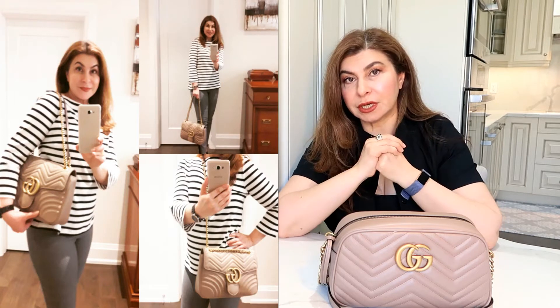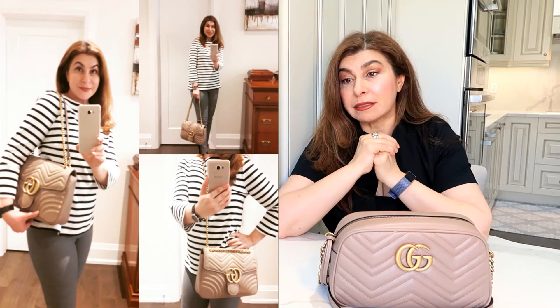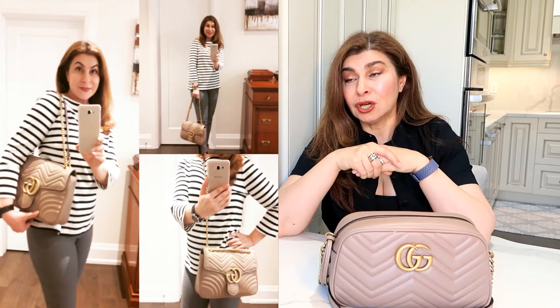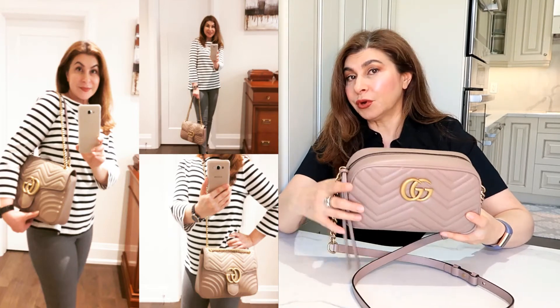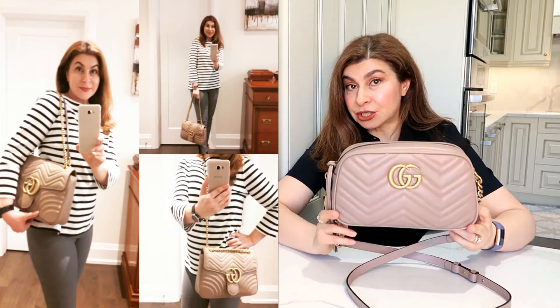Another factor in returning it was the price. I live in Toronto, Canada, and with the 13% tax, that bag came to $3,350 — close to $3,400. It's extremely expensive, and keeping in mind it's a light color, I could really only use it in summer, and I was very worried about color transfer.